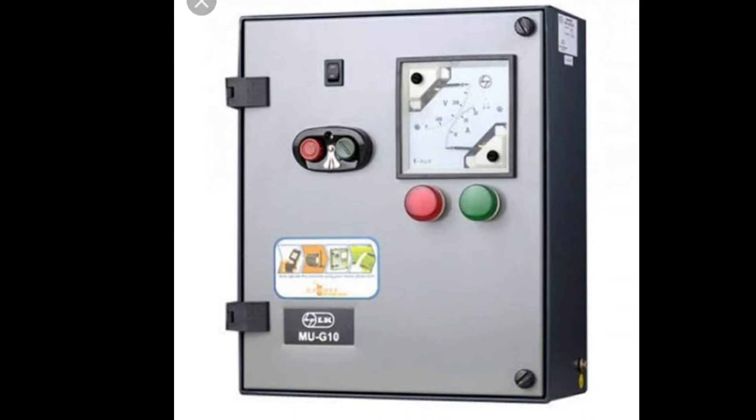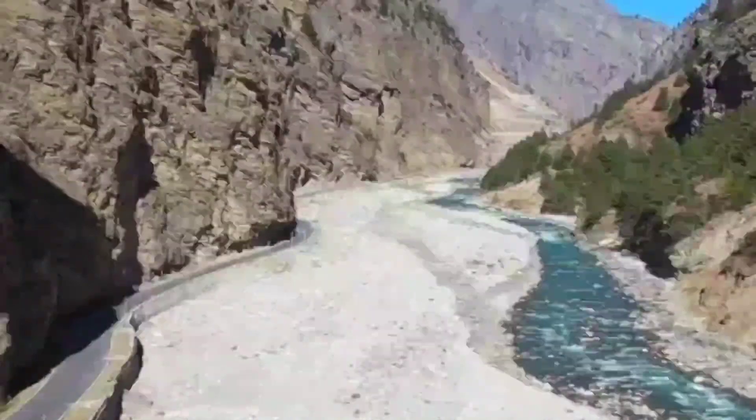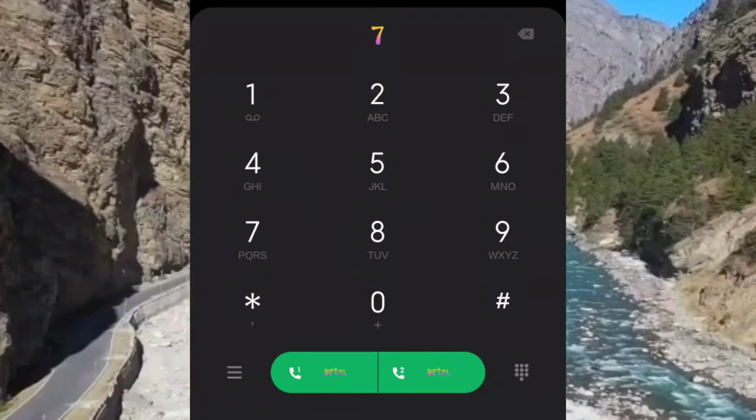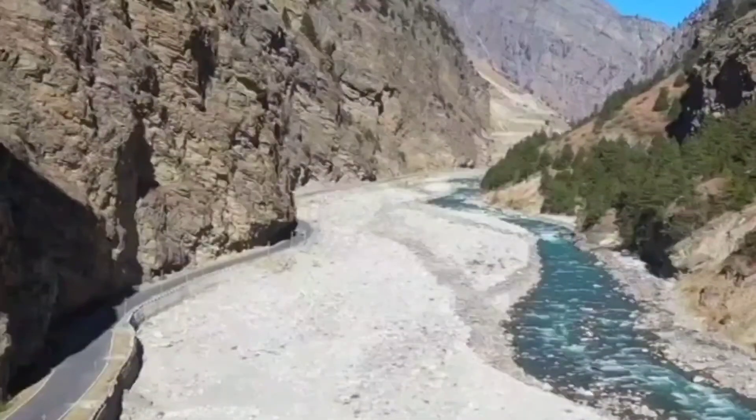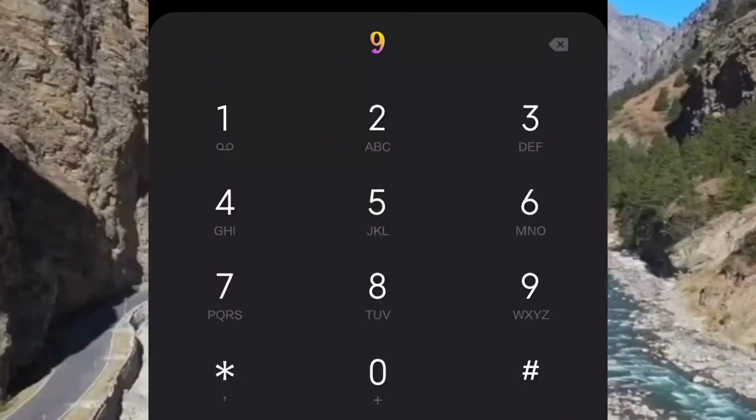In manual mode, we can set and call the motor. We can call the motor. We can open the manual mode, open the keypad, and pressing 7 clicks starts the motor. If you click the 9 button, the motor is running off.